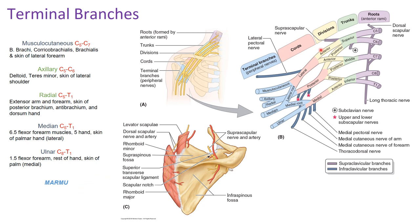The musculocutaneous nerve is one of the major branches off the lateral cord and has spinal components C5 through C7. It supplies the biceps brachii, coracobrachialis, and brachialis — essentially all the flexors above the elbow — along with the skin of the lateral forearm.